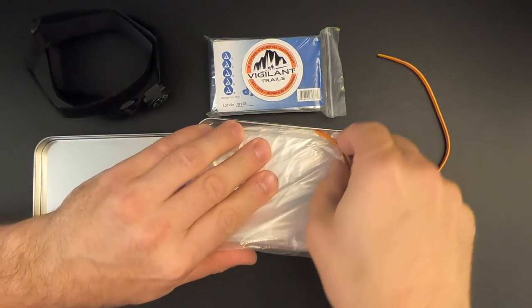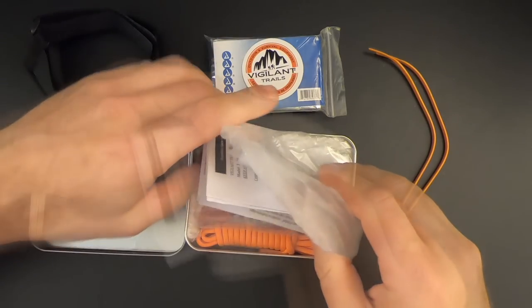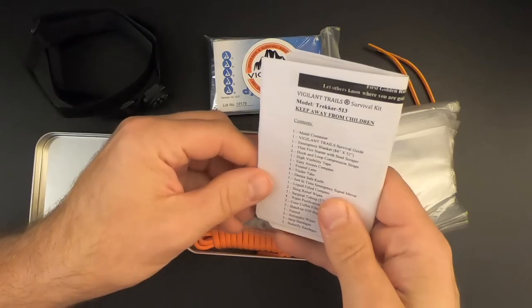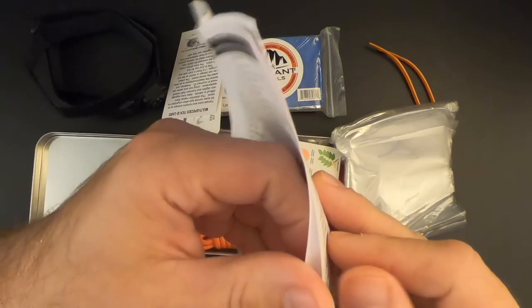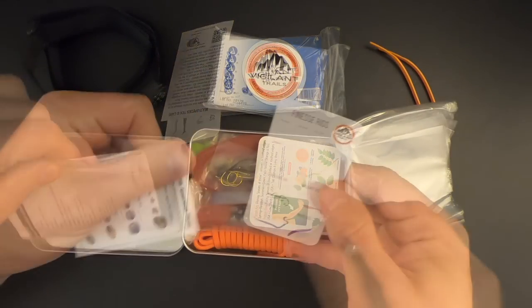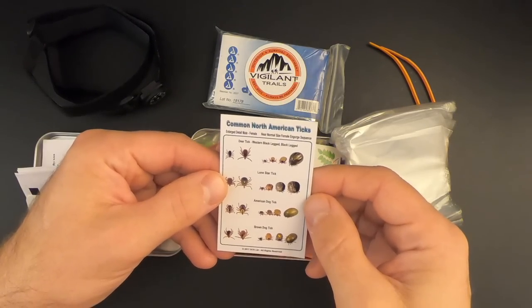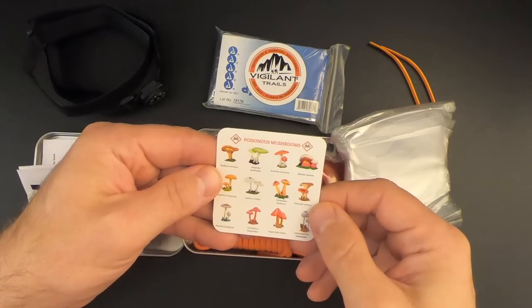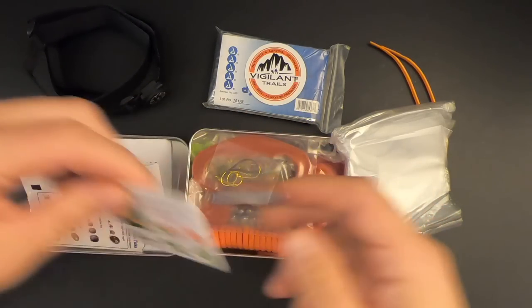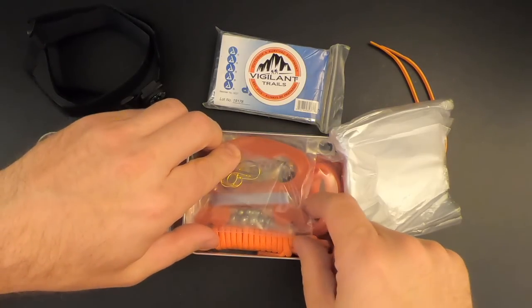There are two orange zip ties inside. We've got a table of contents showing all the stuff contained in the kit — that's nice. They've also got some survival tips, fishing information, and a multi-species tick ID card with pictures of common North American ticks. I've never seen that in a survival kit before. There are also pictures of poison ivy, poison oak, and poisonous mushrooms. The whole thing has a definite smell — it smells like a new tackle box.